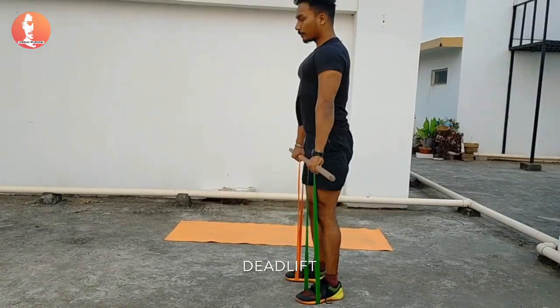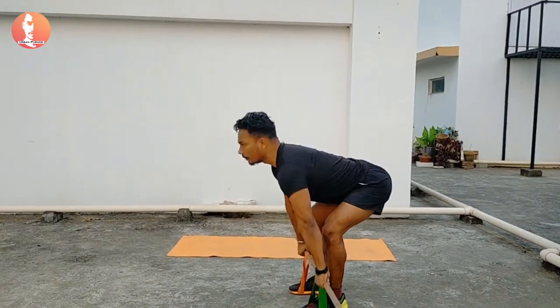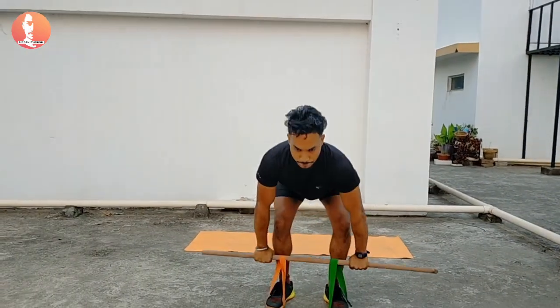Next, moving into conventional deadlift — this is one of the best exercises to strengthen your lower back. In the video you can see how I'm using the two mini bands on the two sides of the stick.